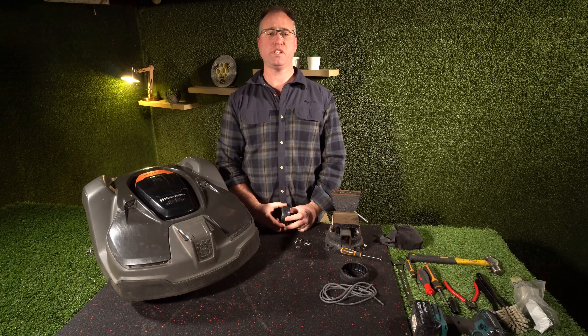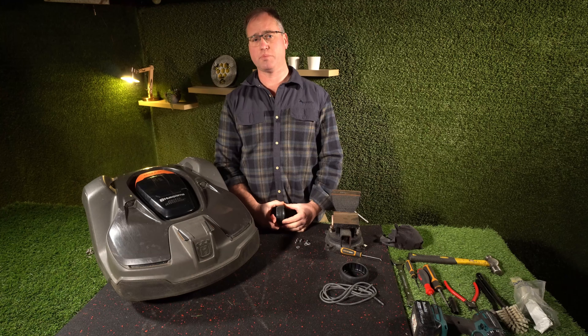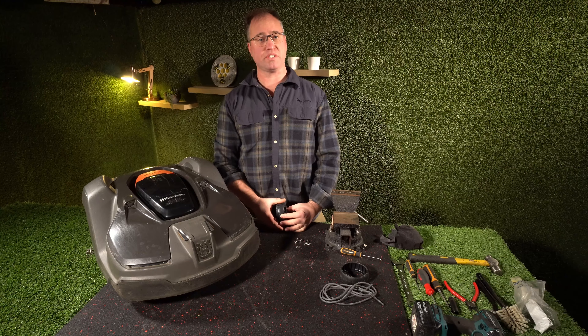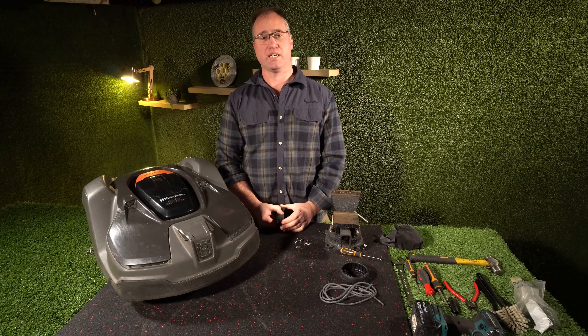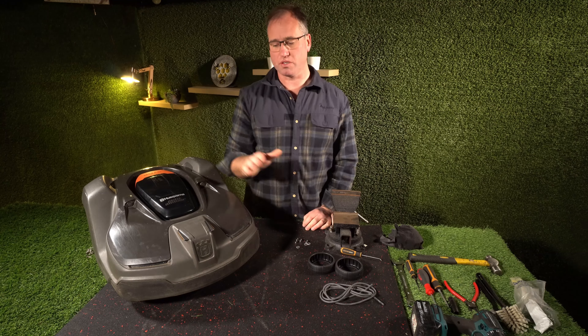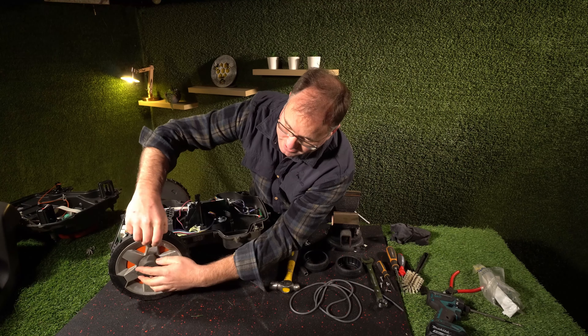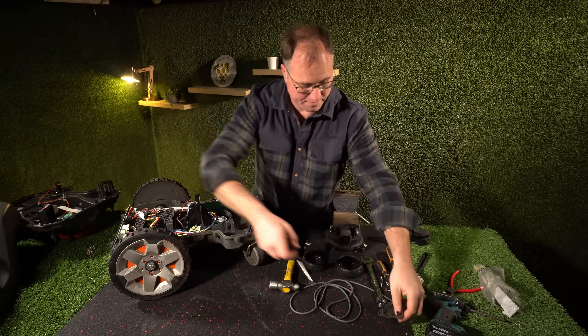Hey team, Hamish here from Automotech. In this video we're going to go over rear and front wheel maintenance for your 450, 430, or some of the 300 series Mars robotic mowers. The more current ones have a different wheel system, but the current ones like the 430, 450, 550, and 550 E plus will be much the same as this one here.